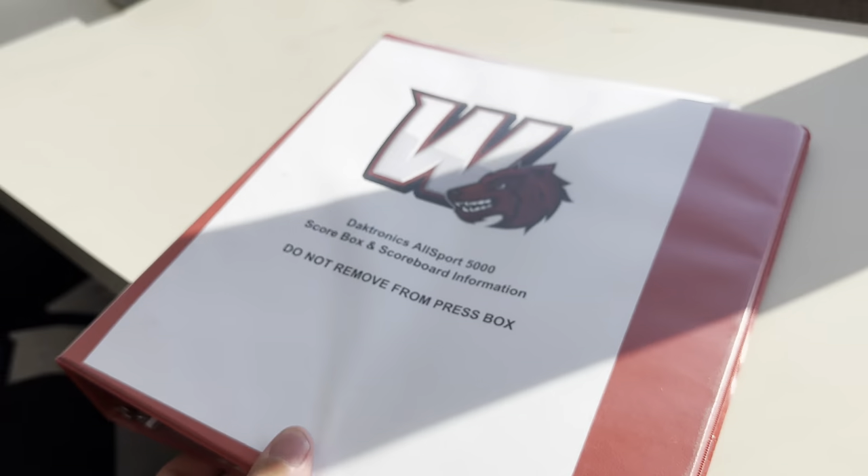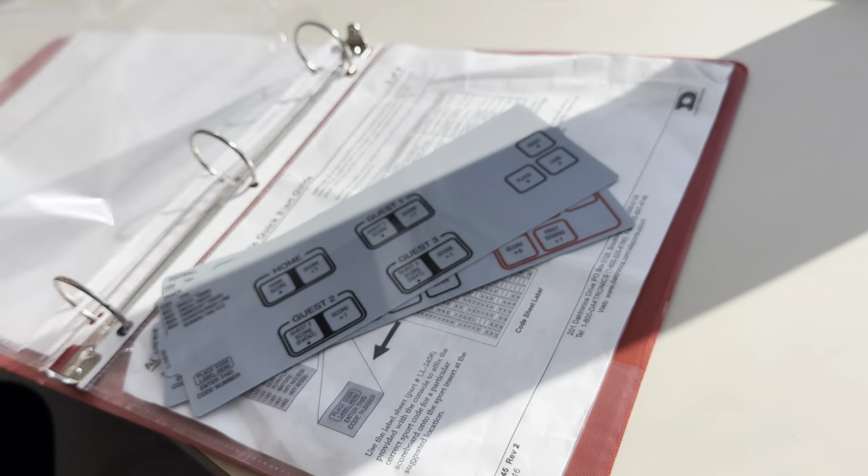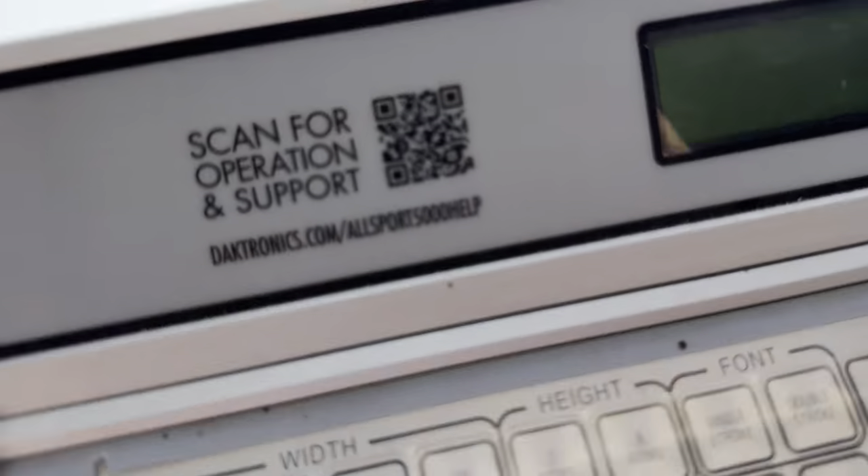I created a binder over here that's going to be up at the press box where you can pretty much find all the information and instructions. So here's how it works on the back of these Dirtronics.